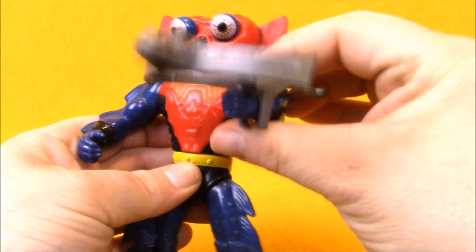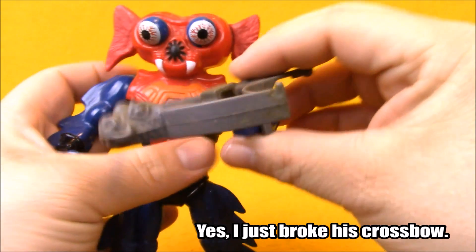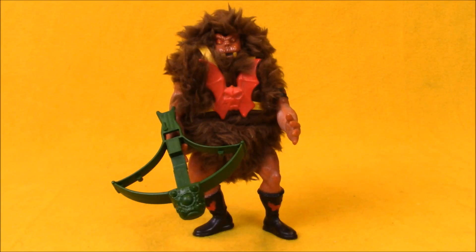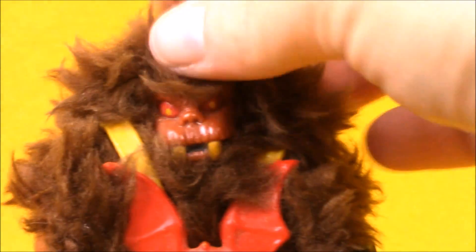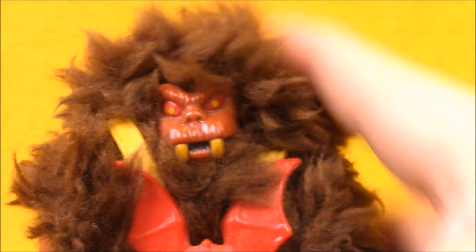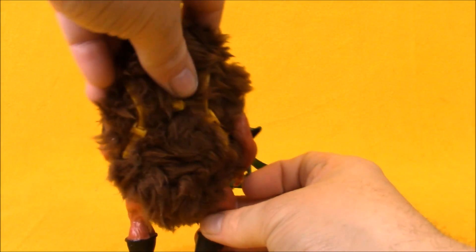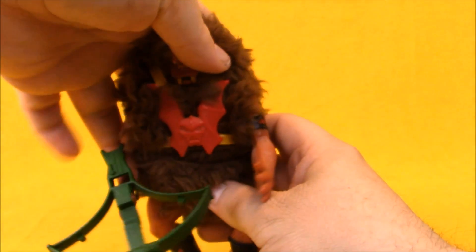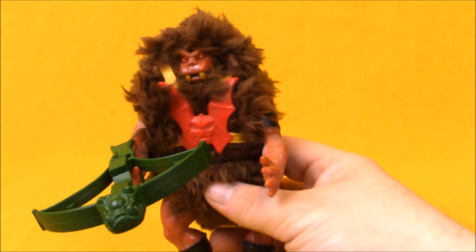Mantenna also came armed with a crossbow, similar to all the other Horde members. In the number four spot from 1985, we've got the hairy henchman of the evil Horde. Grizzlor puts Beastman to shame, because Grizzlor is furry — this thing needs to be washed in the bathtub like your puppy dog. He's got this little monster face in a ball of fluff, and over top of that he's got some suspenders with the Horde emblem. Similar to Beastman, he has the plastic arms and legs with the hair sculpted on them, but that furry body really sets Grizzlor apart. Grizzlor comes with a green Horde crossbow, and I thought it was cool that they had a unified theme in their weapons that year.